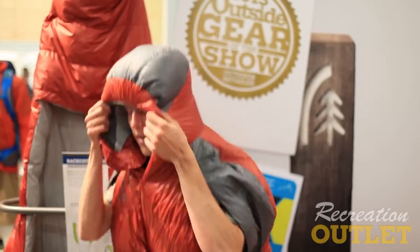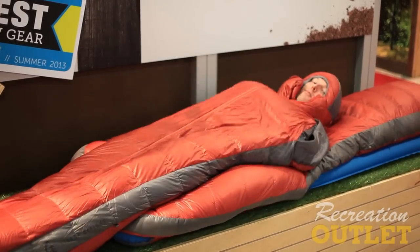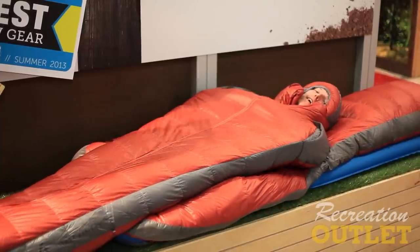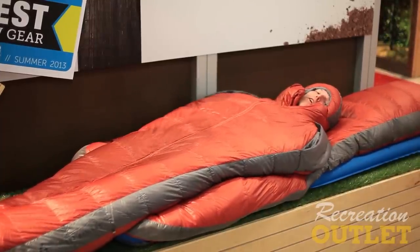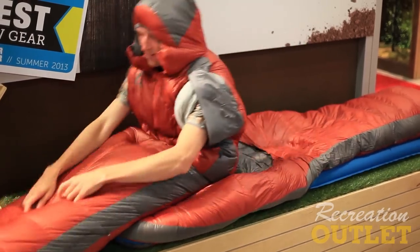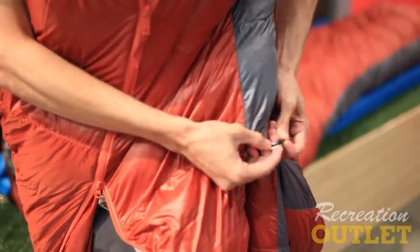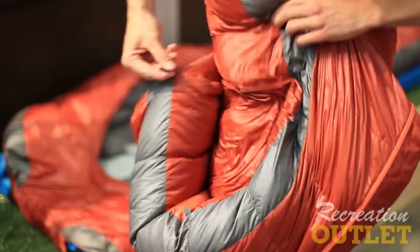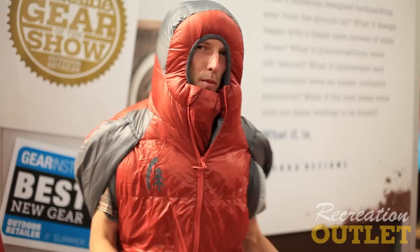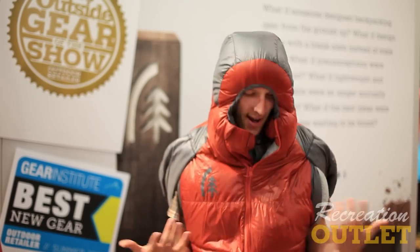Now I'm going to demonstrate sleeping in it. I pull my arms in, and when my arms go out the fabric overlays and basically creates a seal, so there are no cold spots. If something comes up at camp, you just take your arms out, reach down, pull the zipper all the way up, pop your legs out, and stand up. On the back there are two toggles — attach them, and off you go. You can walk around camp or go to the restroom in the middle of the night when it's 2 degrees outside and still be warm. This is the Mobile Mummy from Sierra Designs — our garment-style sleeping bag.